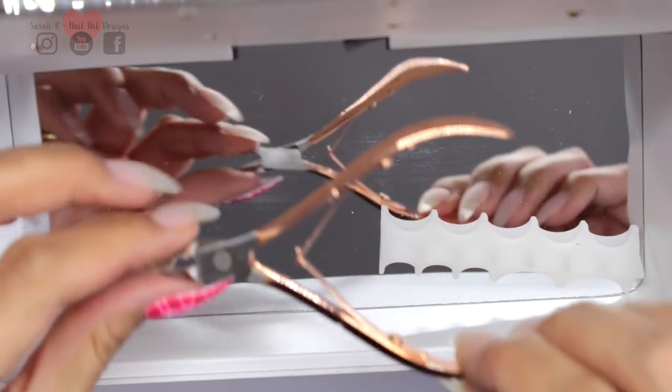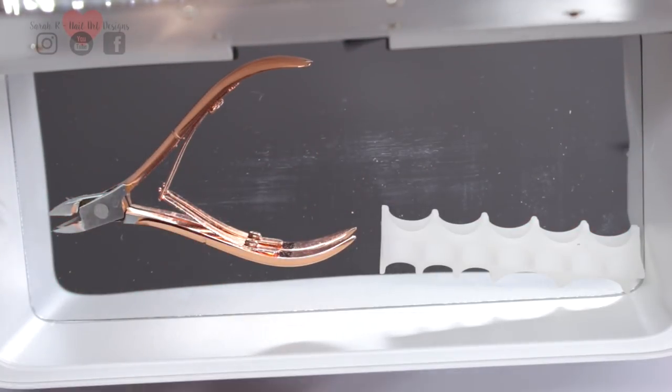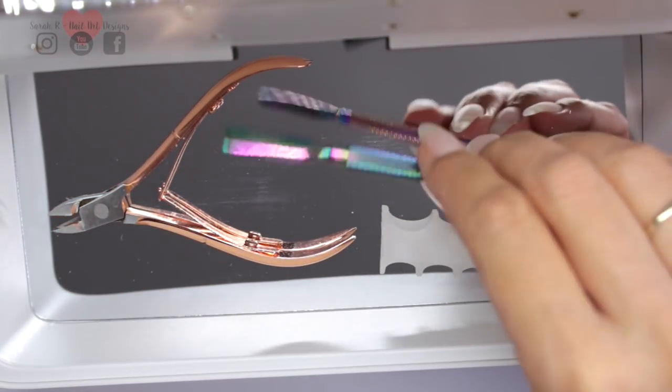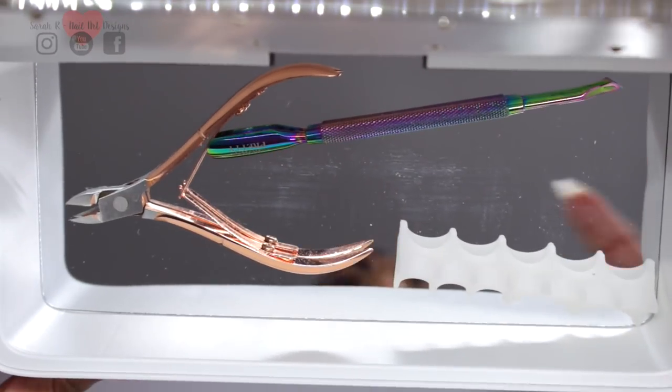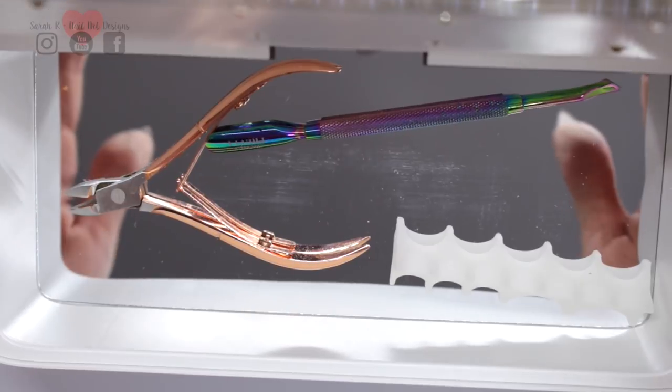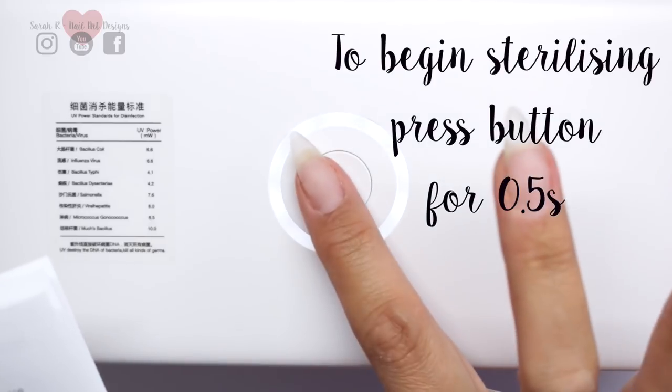I've already got the silicon indicator in there and I'm just going to put my cuticle nippers and cuticle pusher in. These have been wiped but they're obviously not disinfected. Just close the lid, and then to begin sterilizing you just press the button for half a second.